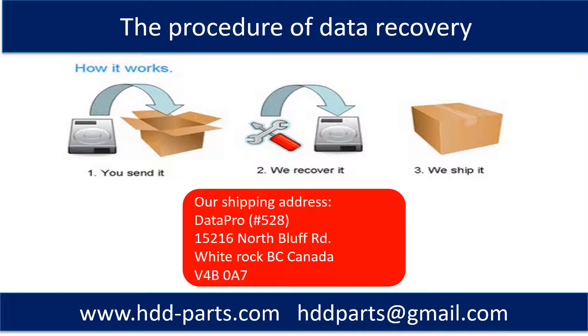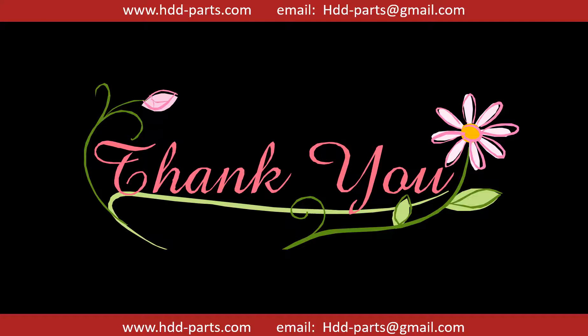This picture shows the procedure of how we do data recovery for our clients. First, the client sends their hard drive to us. Second, we do data recovery. Third, we ship back the data to our clients. Thank you so much for taking your precious time to watch my video. Any comments are really appreciated. If this video was a little bit of help, could you please click like to support me? Thank you again. Bye.